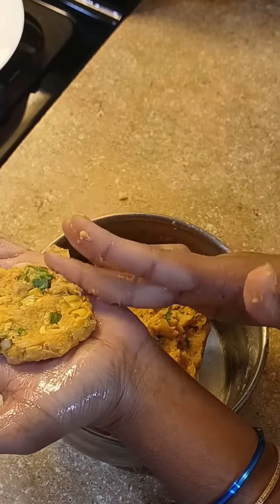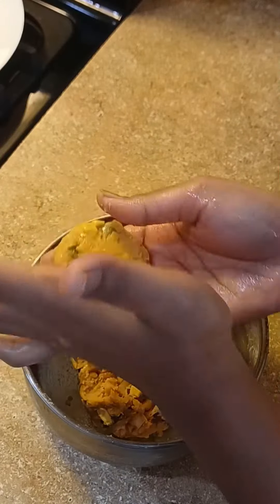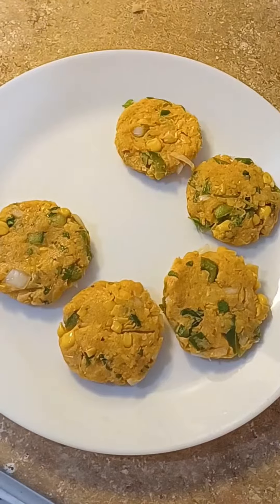Add a paste, a carrot, and add a carrot. It adds a natural color that gives you a natural color.